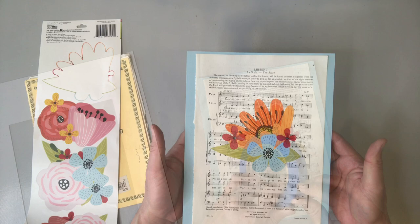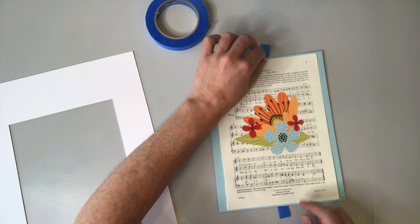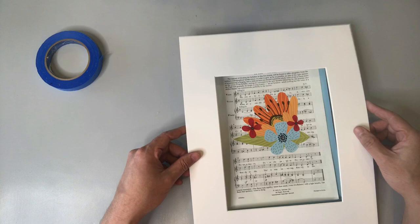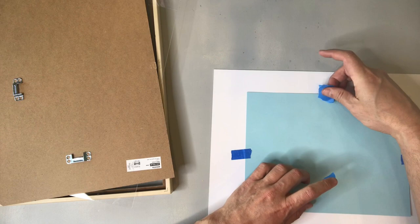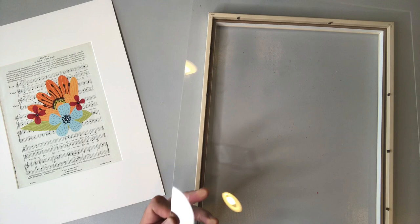Now from here we just need to stick it back into the frame. Before we do that I'm going to take some painters tape to adhere this piece to the mat. I'm going to carefully take that mat, position it over our piece, and then lay it down. On the back side I'm going to add a couple more pieces of painters tape just to make sure we hold it in place. And now we're going to stick our art into our Ikea frame, making sure it's the right way.